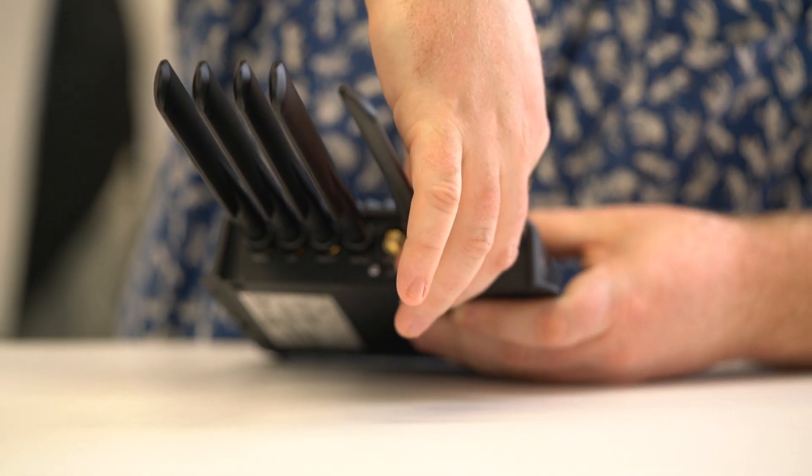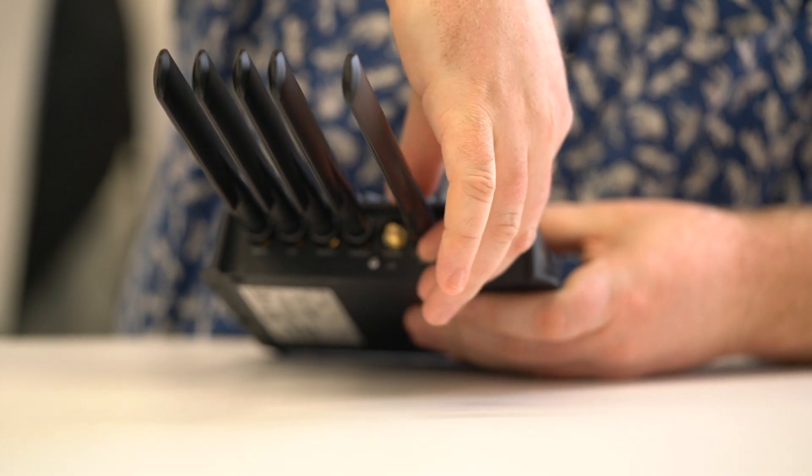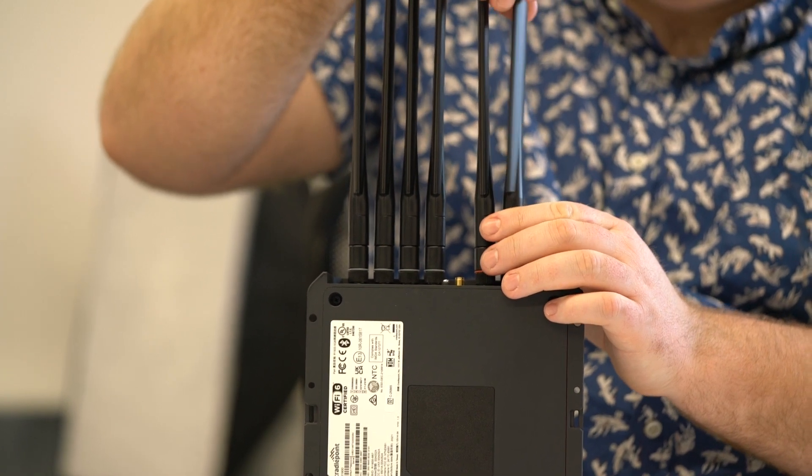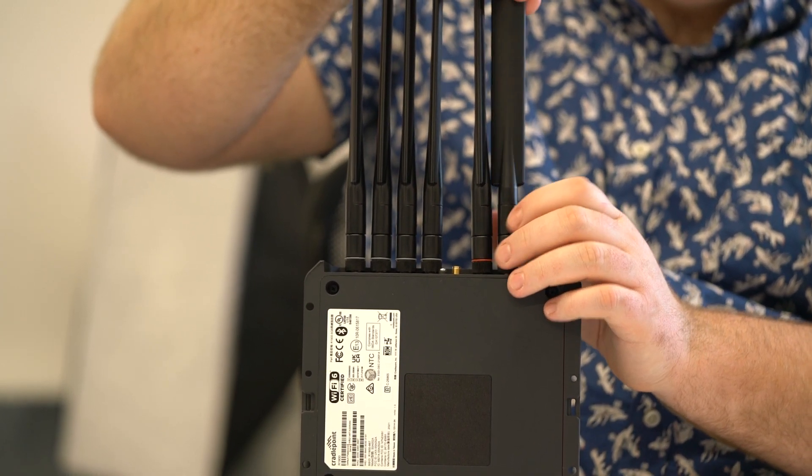Then, you'll need to identify and select the two Wi-Fi antennas — the ones with the red ID ring. Carefully fit these to the router by screwing them into their corresponding connector sockets.